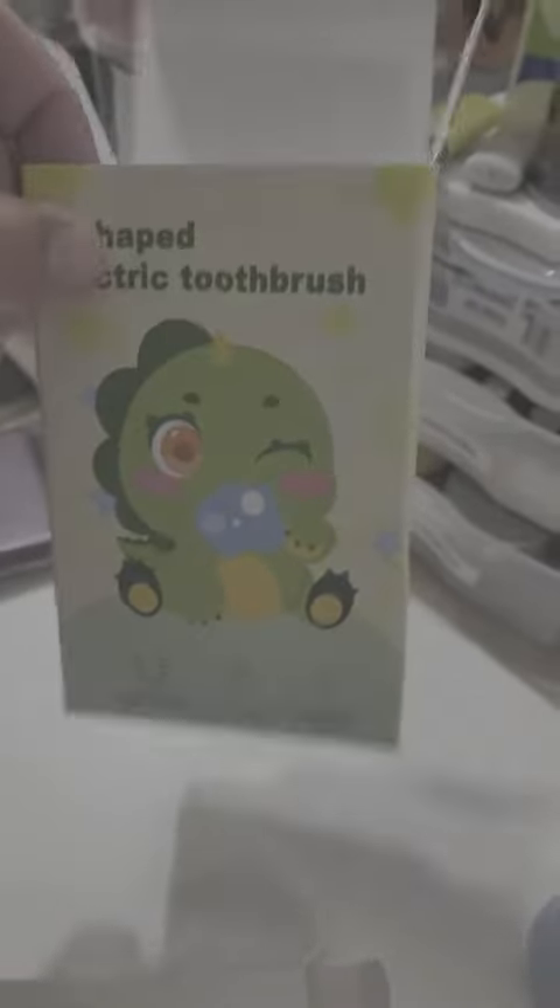Hello guys, today we are going to review this U-shaped electric toothbrush that I found on Amazon. On the package it will have the instruction manual, charging cable, USB, the toothbrush head with a cartoon kid-friendly silicone cover.